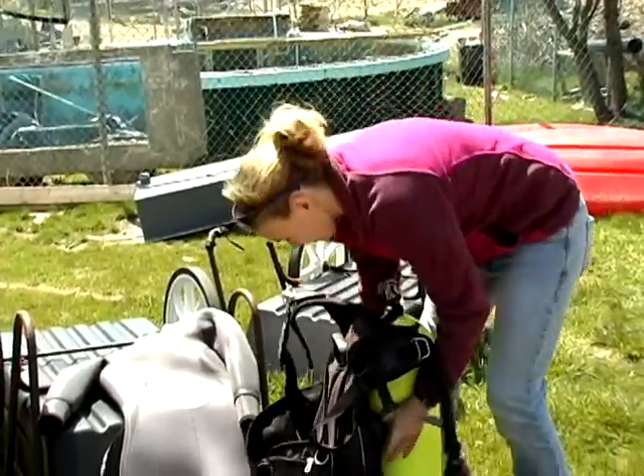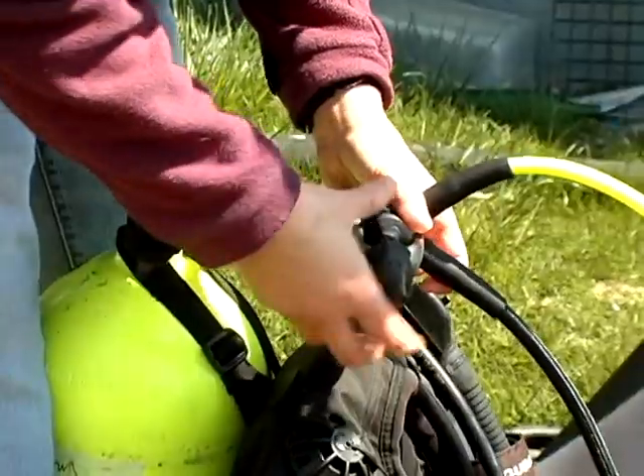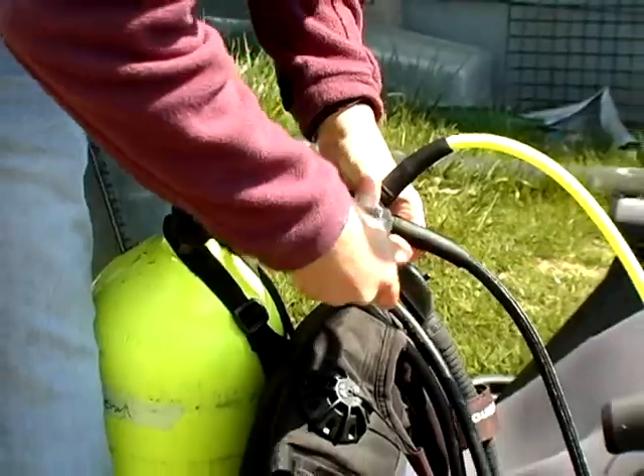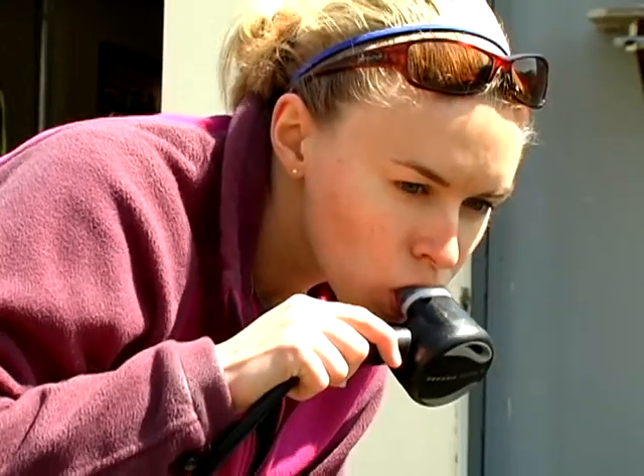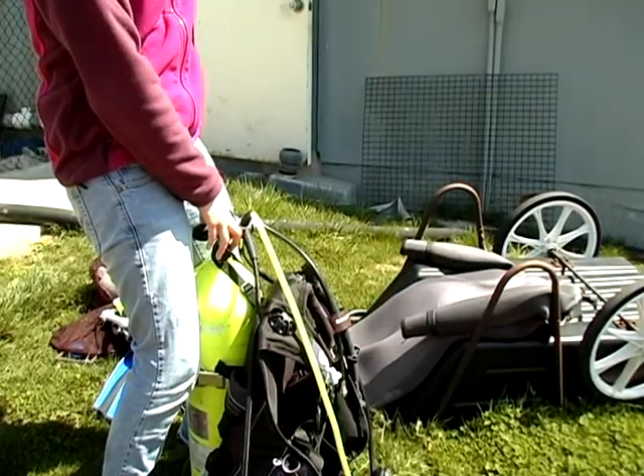Here I am setting up my tank, putting my buoyancy control device onto my tank and setting up my regulator. I tested by breathing a couple of breaths of air to make sure that when I get down underwater it will be working. This is all the apparatus I'll need in order to actually breathe underwater.